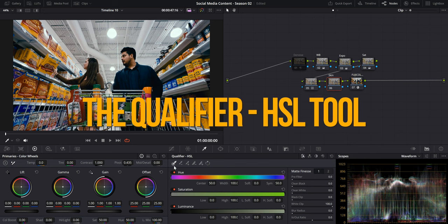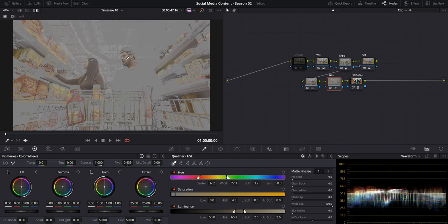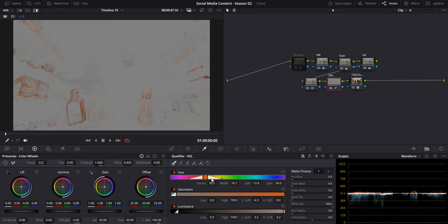In the Qualifier HSL tab, you can select the additive eyedropper and click on the colors you want to adjust. If you click on highlight, it'll show you exactly what you're selecting. The problem is it can start grabbing other colors you might not want to adjust. So another easy way is to go to the color tab at the top, go down to presets, and click on six vector red — it'll automatically select right around where your skin tones will be, and with a few more adjustments you can get right where you want.